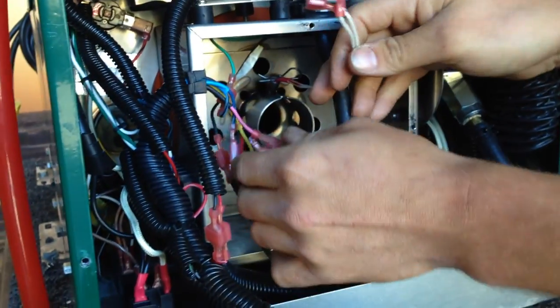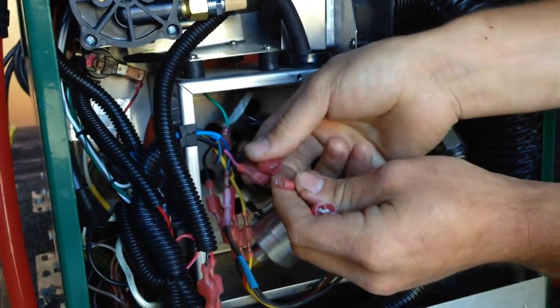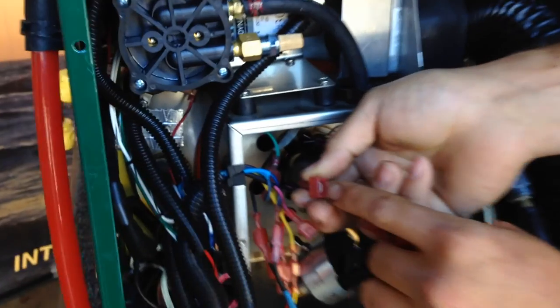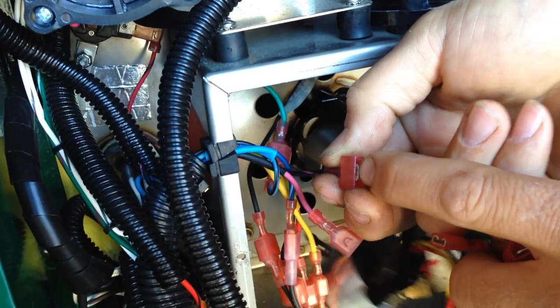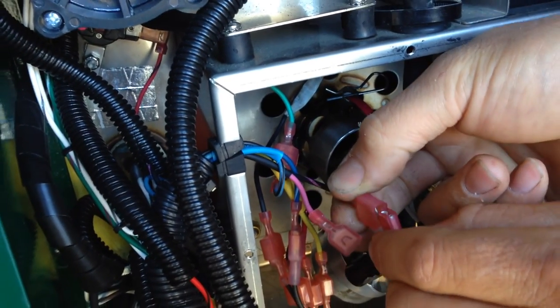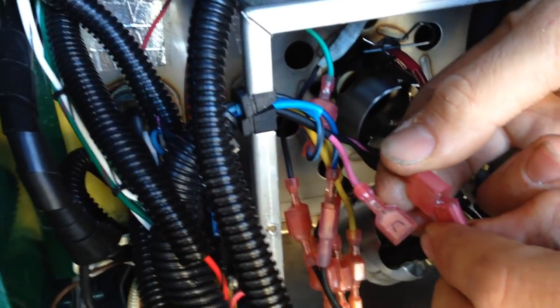Now we can connect our wires — one's male, one's female, it's only going to go in one way. One thing you can mess up here is if this male side connector gets pushed up, you're not going to make a connection and you'll slip right by it. So make sure the male and female actually go within each other.